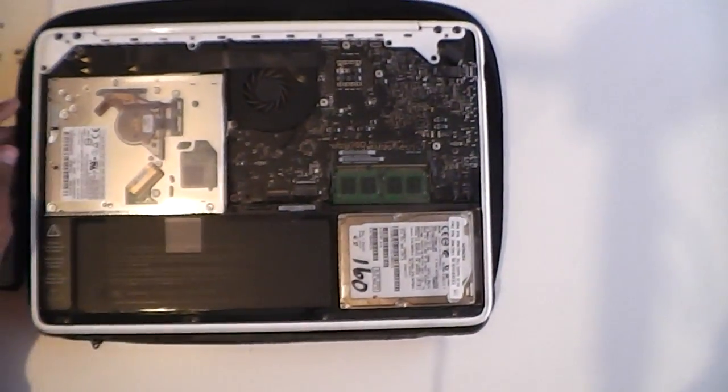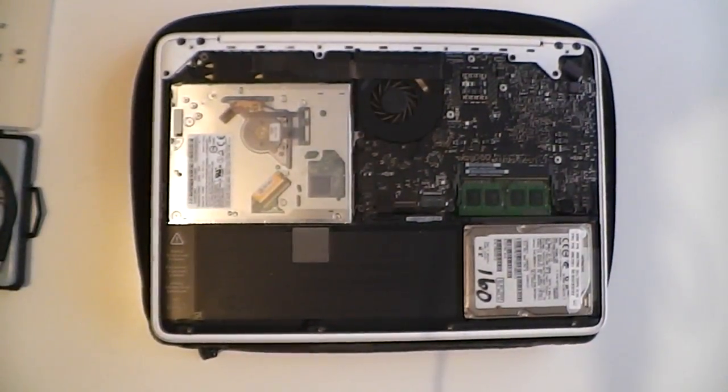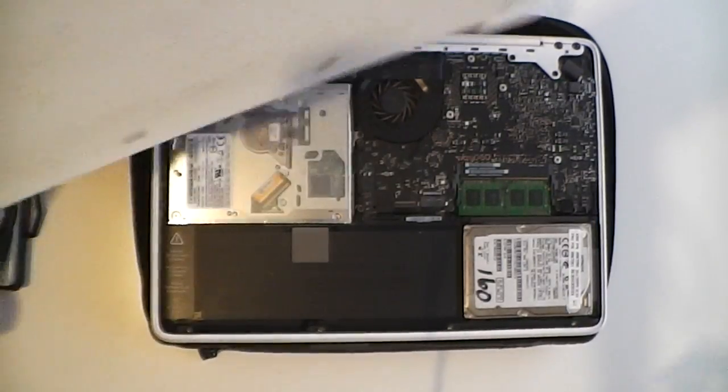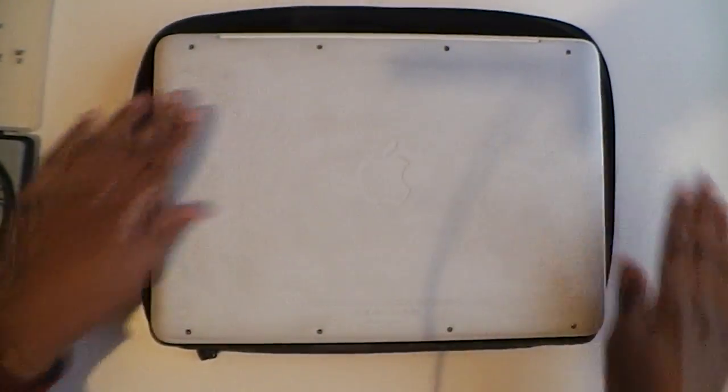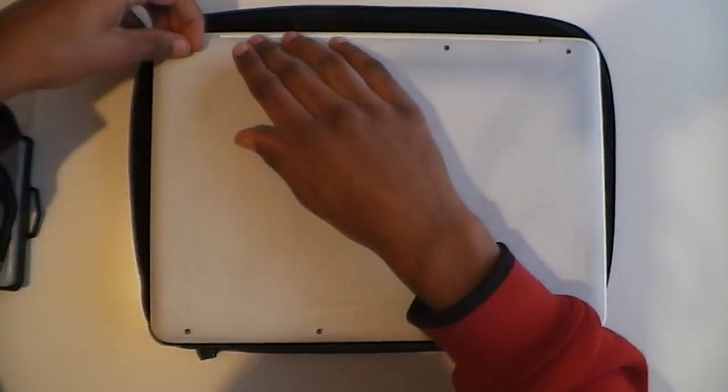Now go ahead and put the cover back on. Make sure that this end is facing the hinge. Then reinstall your screws.